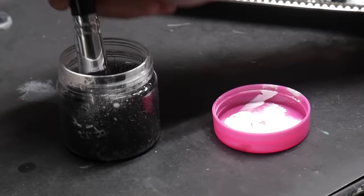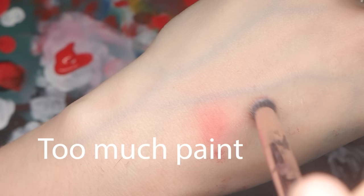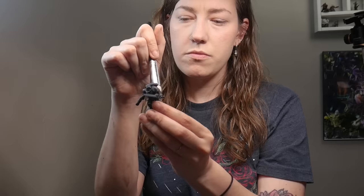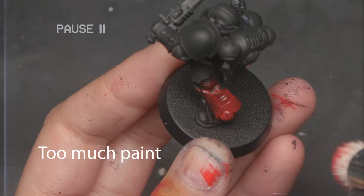Then dip it into your sponge. Remove the excess paint from your texture palette and then test it on the back of your hand. You want the lightest, softest application — just a light dusting of color. Then test it out someplace inconspicuous on your model. For example, I like to test it on the back leg, not on the pauldron.